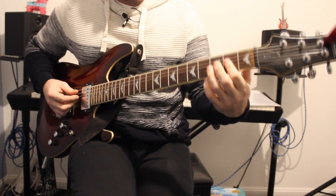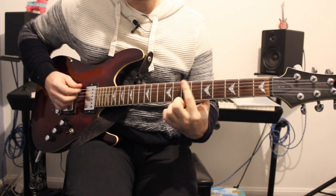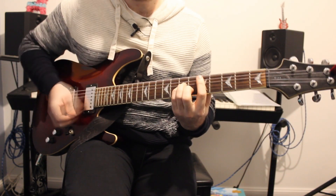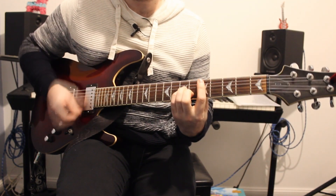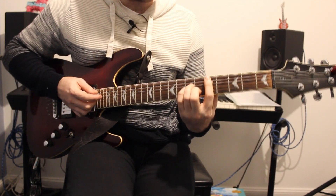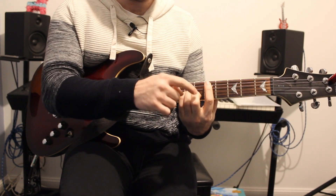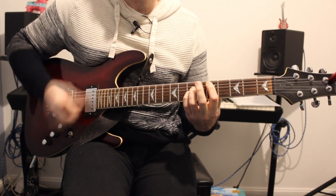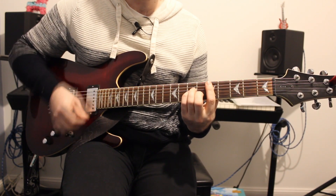Starting with the chorus we have more of an A power chord, and it's probably best to do it as a drop D power chord: 7-7-7. Now that's a D minor power chord, but I'm also adding in the 3rd to make it more of a bar chord. If you want to do just a power chord that's fine, but I'm pretty sure I can hear that extra note on the track.